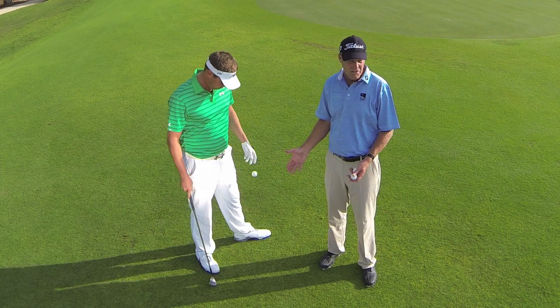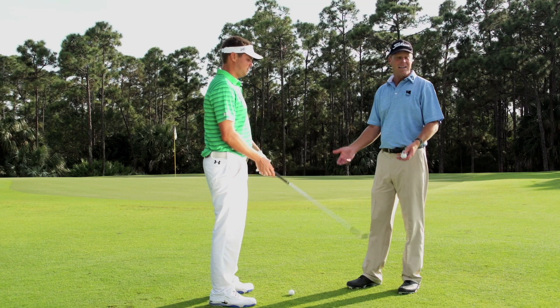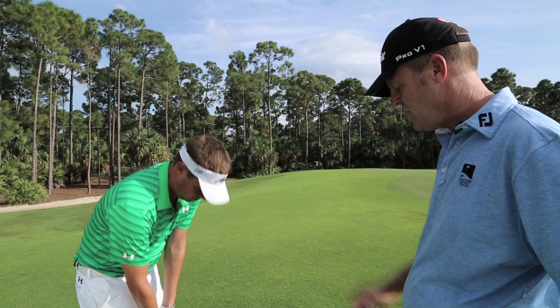In this particular case, we actually are into the grain as well. From into the grain, I like to hit a higher than normal shot. I think we use the bounce a bit more. What do you like to feel or practice to get a sense of using the bounce?